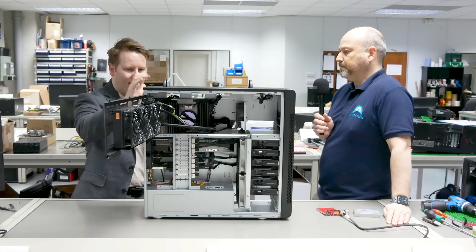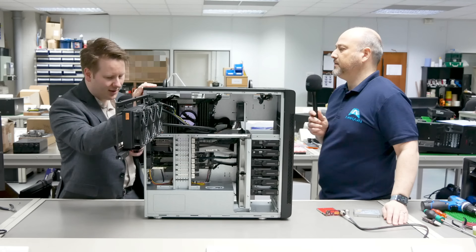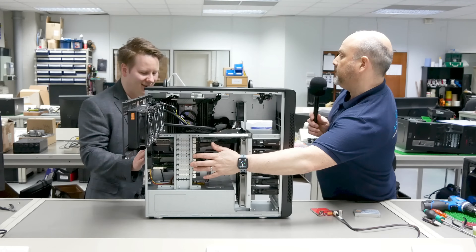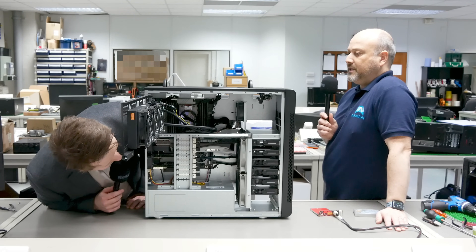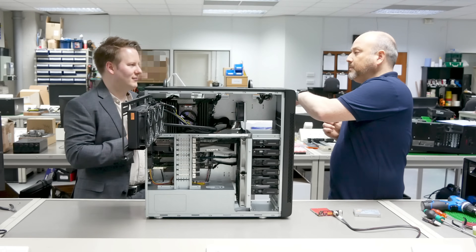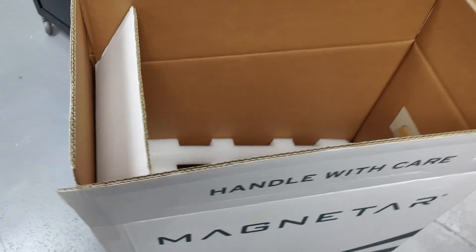In this system the case is completely custom, with custom cooling in collaboration with EKWB on the full water loop. This is a standard AIO, supporting 360 and 420 AIOs, and 280s and 240s. This customer has 10GbE fibre at the back. There's also a shipping brace — all Magnetar chassis have this — so that when these very heavy GPUs are shipped they actually arrive with the GPUs still in the slot, not floating around inside the case.